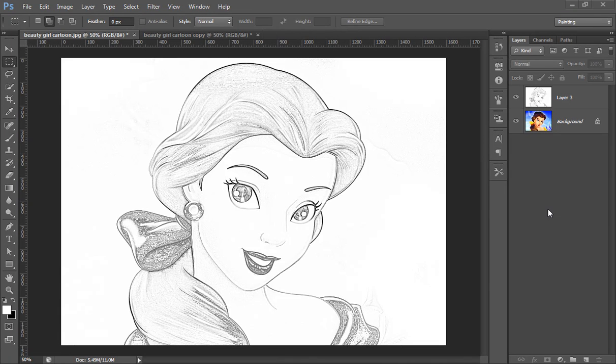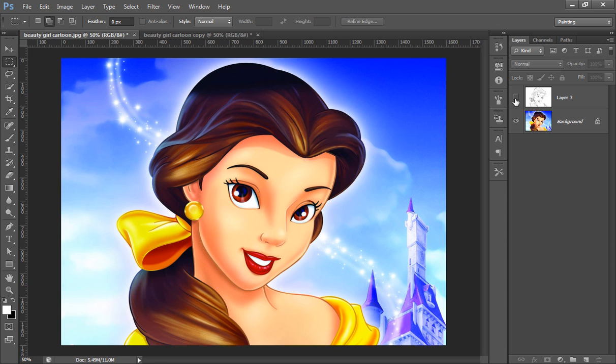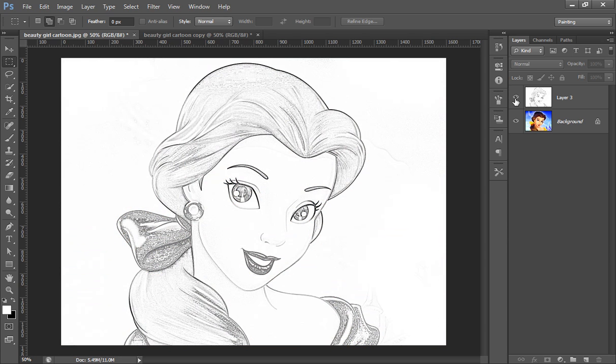Hello friends, this is Arun and welcome to my channel of Photoshop Photography in Lightroom. Today's tutorial is very special — this tutorial is for children. I have given you this tutorial earlier, but the concept of this tutorial is now changed. Now, in this tutorial, we will learn how to convert your image into a line drawing.